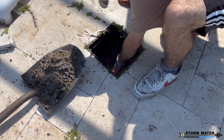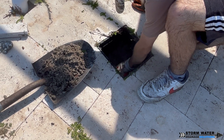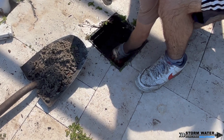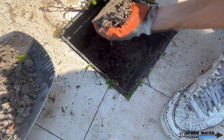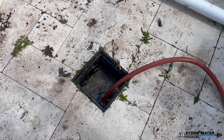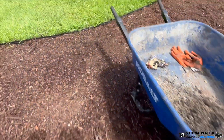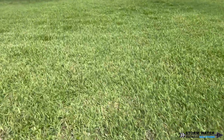Once this is cleaned out, the last thing we're going to do is put the hose in here and flush this main line and catch basin out completely, and make sure that the water travels down to the discharge end. We got our hose running in the catch basin, flooding it out, and it's taking in water like a champ.